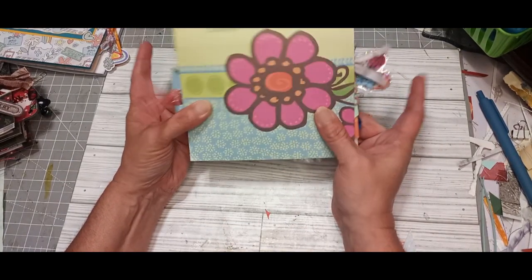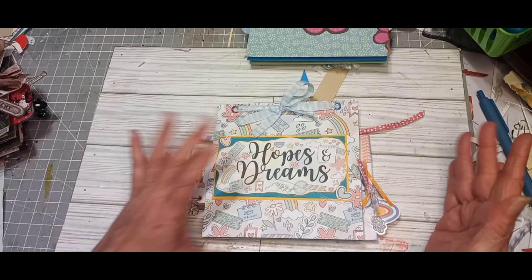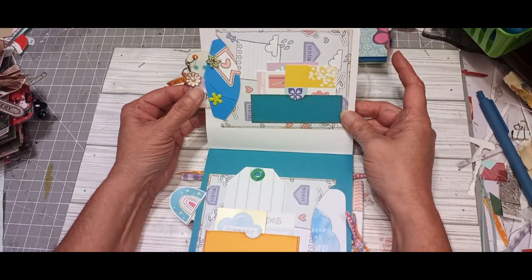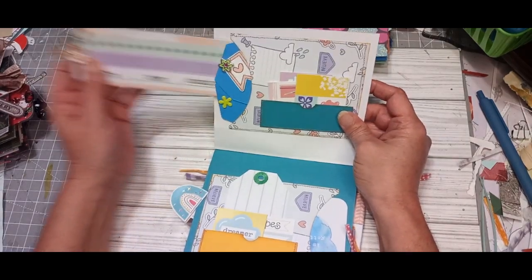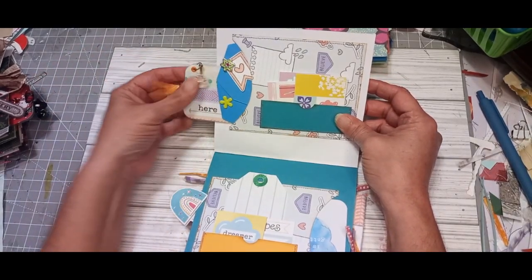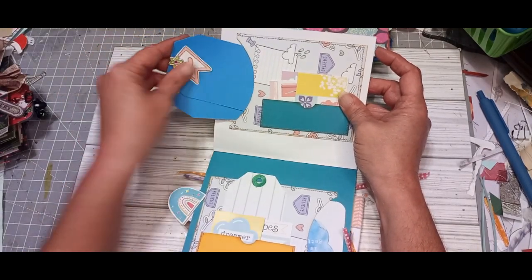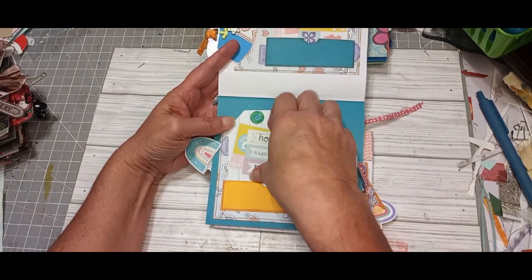This one is 'Hopes and Dreams' — I'm thinking a teenage girl would probably like it. Same thing: ribbon in the eyelets, three different color eyelets on this one. The first page has tags and different journaling cards. Bookmark with a charm — it's a little flower. Two tags with brads, some die cuts, little heart cutouts at the bottom. This side also has little cards. I've made a tag.